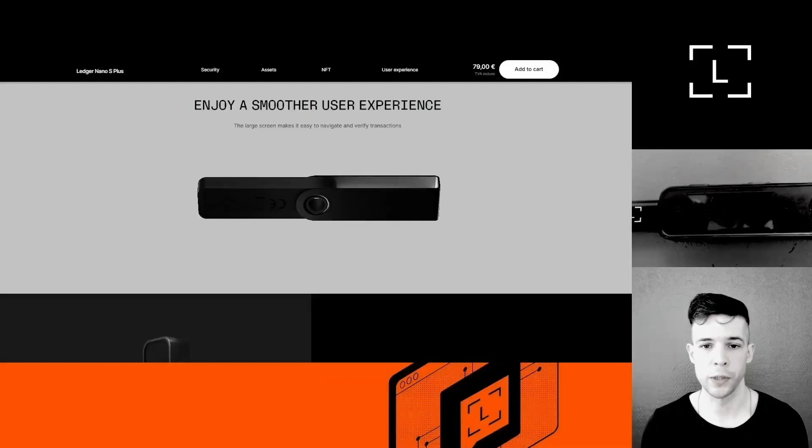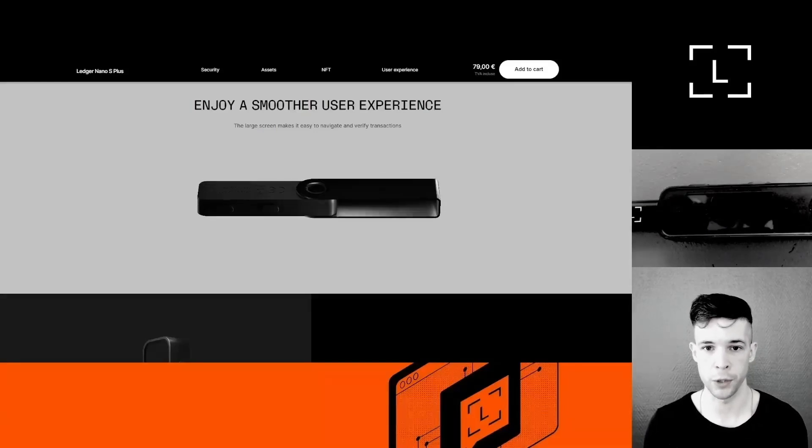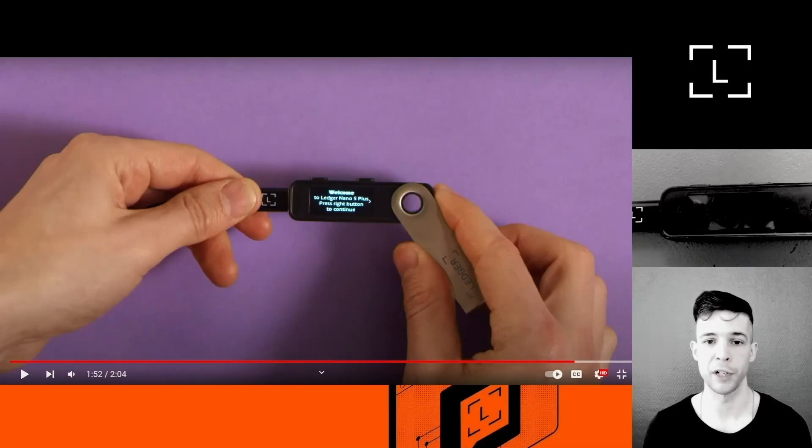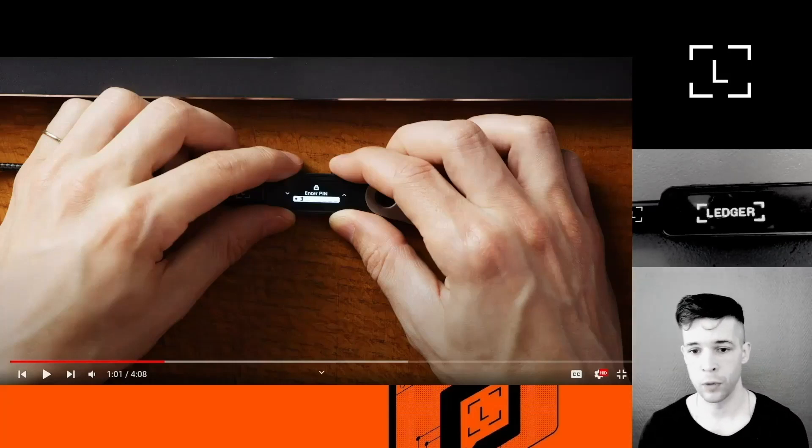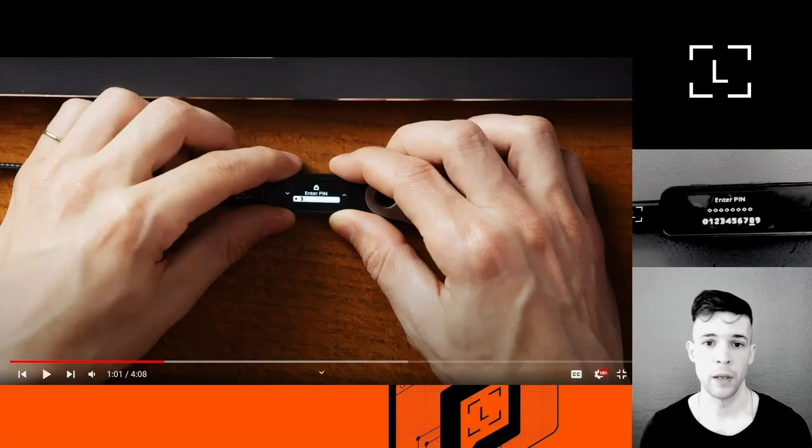So should you be vigilant? Yes. Does it mean the device has necessarily been compromised and is unsafe to use? No. Now let's get into things you should really pay attention to. The first and most important thing is to make sure the device is indeed new and has never been initialized before. Switch on the device and pay close attention to the screen. A genuine new device should show you the Ledger logo followed immediately by the welcome screen. If it shows the Ledger logo followed by a PIN screen, it means the device has been initialized in the past.